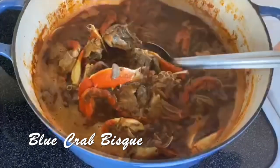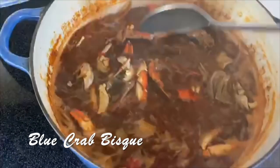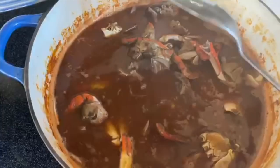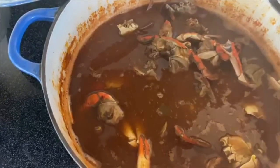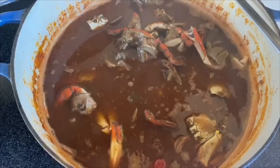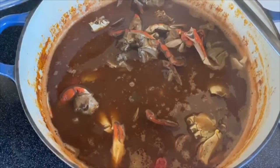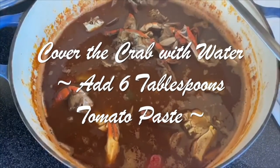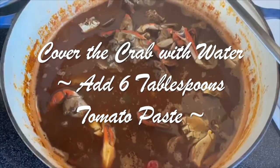There's some Syrian stock right here — some blue crabs that my buddy Johnny gave me. He caught them down on the cove. They've been simmering like 12 hours, that stock. Gonna make some crab bisque, tomato crab bisque.